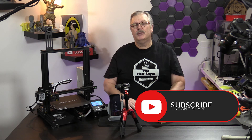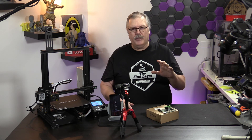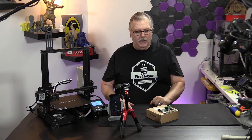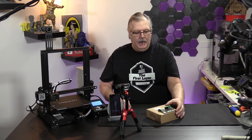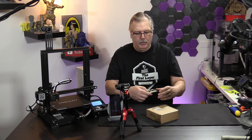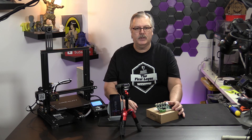Let's jump into it because we've got a lot to cover today. On today's show, we are looking at the new board from Creality. This is the Ender 3 Silent Motherboard, they call it. It is still the same version number as a previous iteration of this board.